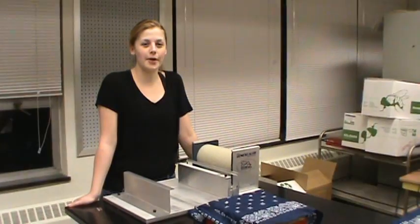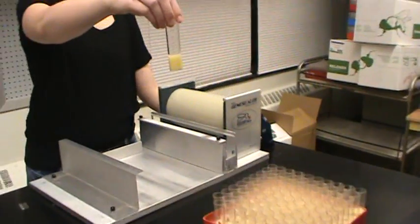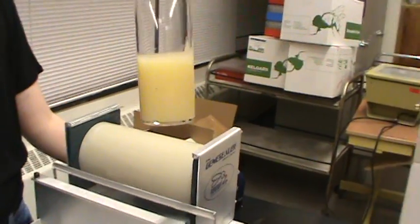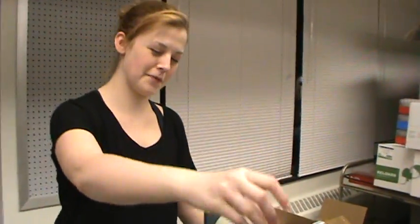Now it's been about four hours and the food is solidified. So to prevent further evaporation, we're going to seal it with the Jenna Sealer.